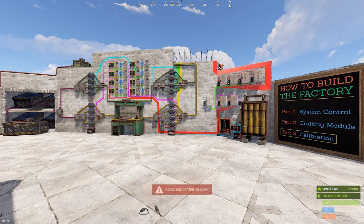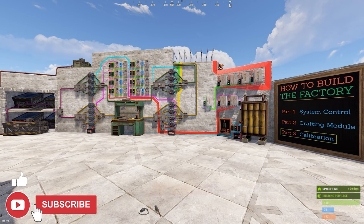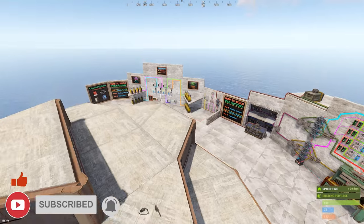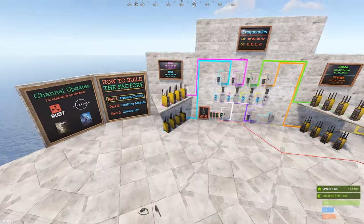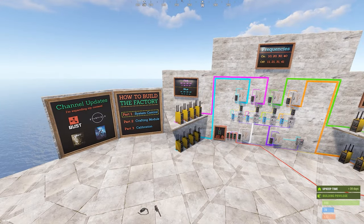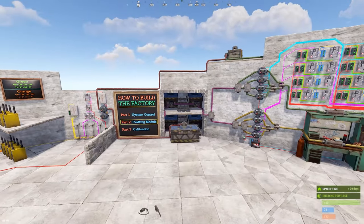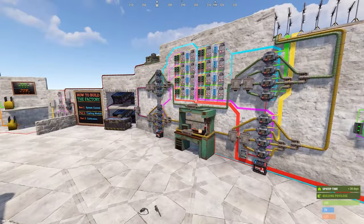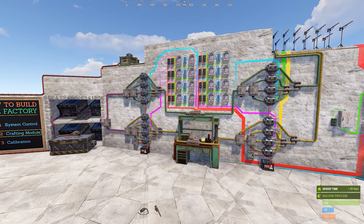What's up everyone and welcome to another Rust electrical tutorial. I'm Austin and today I'm covering part three of the three-part series on how to build the factory. If you haven't seen how to build the system control and how to build the crafting module, you'll want to watch those first as they have a lot of information I'm not going to cover here today.